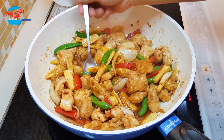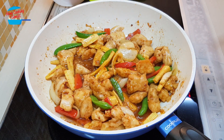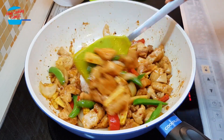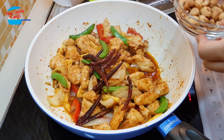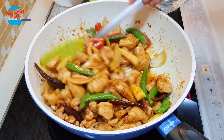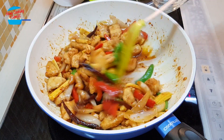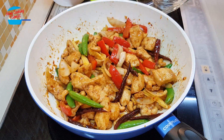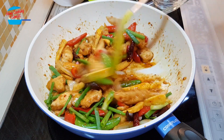Now I can taste it — wow, delicious, very tasty. I don't need to add anything, just perfect. Since the chicken is already cooked and the vegetables are cooked, I'm going to stir in the chili and the cashew nuts. Just give it a couple of tosses and then we are done. Lovely! Last, I'm going to put in the spring onion.